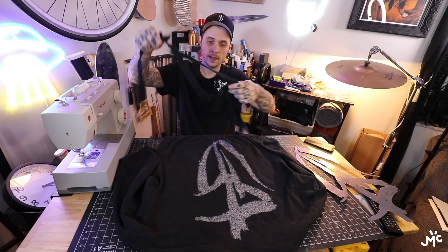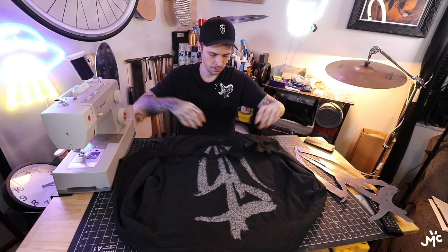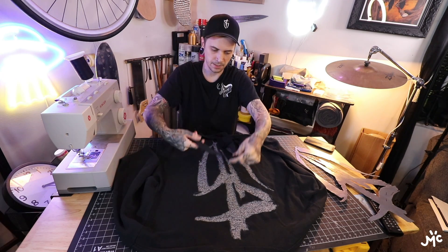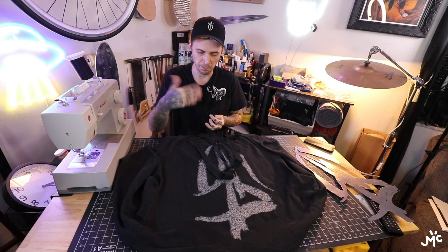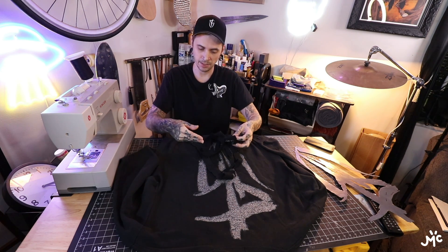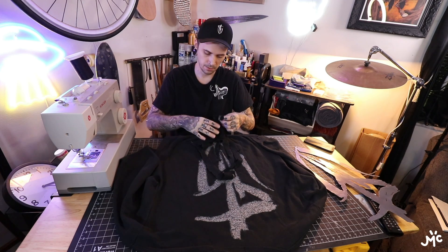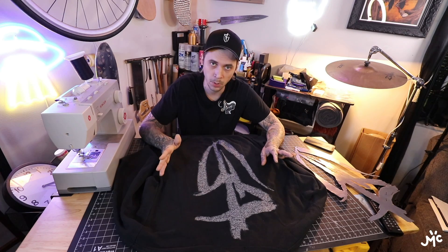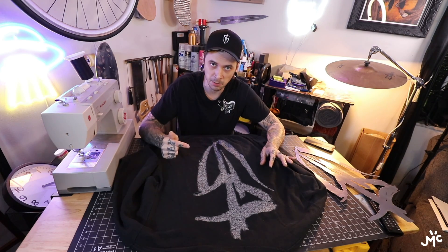I took my time cutting that piece out, so now I have the opposite — a positive piece. I could basically do the same thing but backwards: place this on top of something else and sew it on, which would be pretty cool. I'm definitely going to save this piece and probably do that for something at some point. This is going to be a fairly simple project, so let's move on.